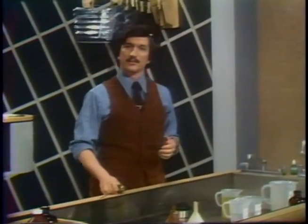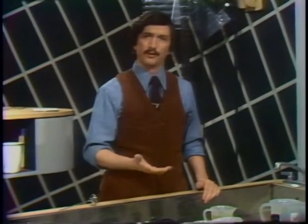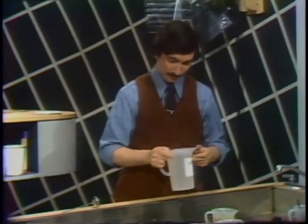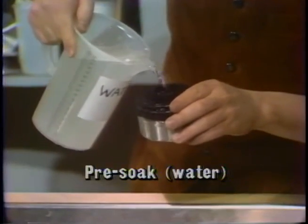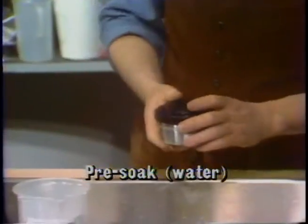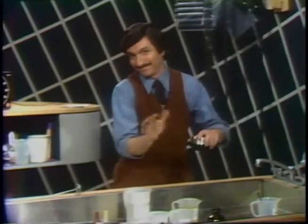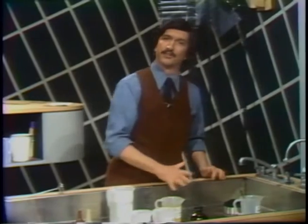Usually the directions say to pour the developer in and start timing. I'm not going to do that. To help promote even development, I first want to give the film a water soak — a first water bath, not a developer. I'll take water already mixed at 75 degrees, take the tank, and pour the water in. This has to be the same temperature as the developer to follow. You use the thermometer, of course, to check and make sure that all the chemicals will be exactly the same temperature. Since they're always at room temperature, they're usually the same. Agitate it, keep it in here for about 30 seconds, and use this time to prepare your one-to-one solution of D76 developer.